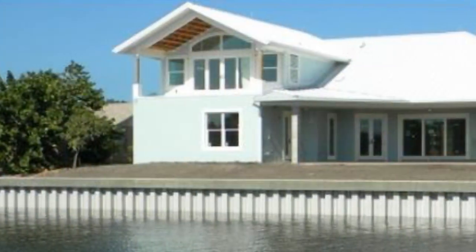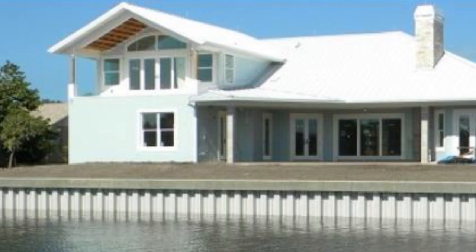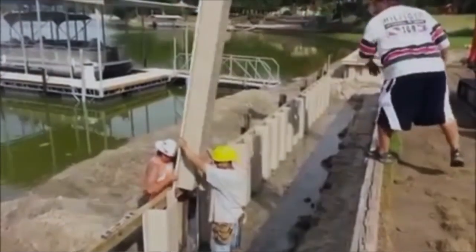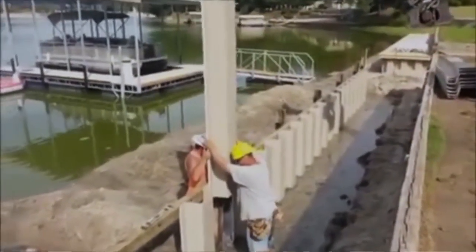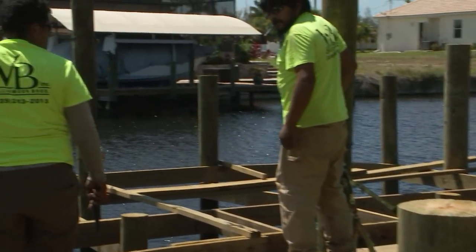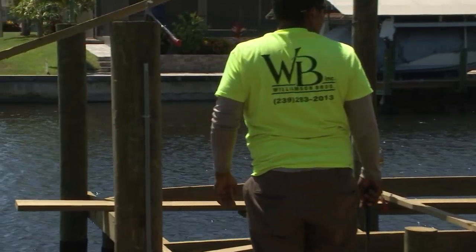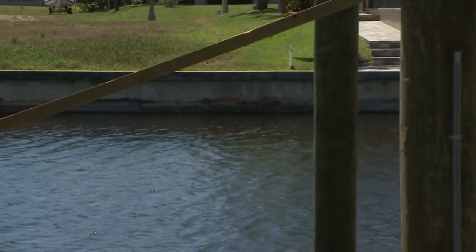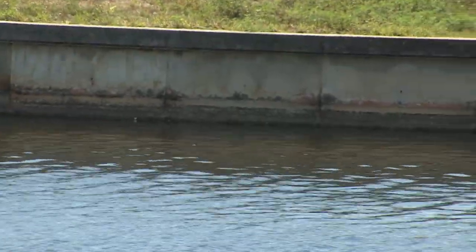Lumber Rock is a subsidiary of CMI, and CMI is the world's leading manufacturer of vinyl fiber-reinforced sheet wall. I want you to take a look at the seawall across the canal — this particular seawall is made from concrete. One of the problems with concrete is they use rebar, and that metal will start rusting.